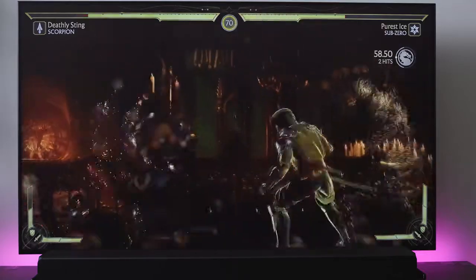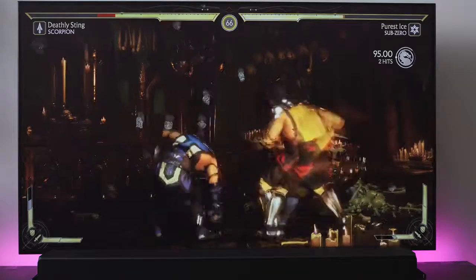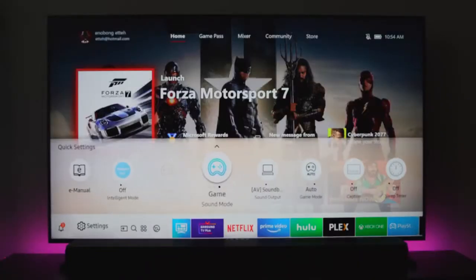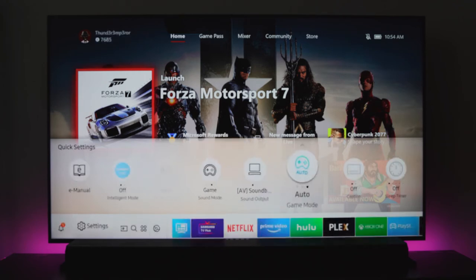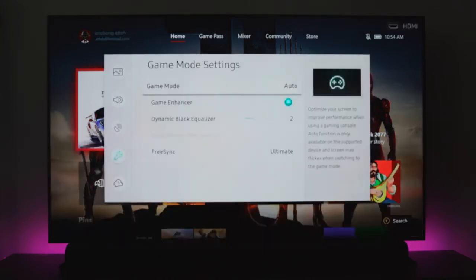There are a couple of functions that I think a lot of TVs need to catch up with Samsung on. Last year the Samsung QLED TVs were probably the best for gaming, and this year is looking like no slouch either. It's got a dedicated game mode which automatically turns on when your consoles — connected to your TV — turn on. You can manually turn it on, especially if you're playing PC games, because this also supports FreeSync, so connecting your PC to this works like a charm.